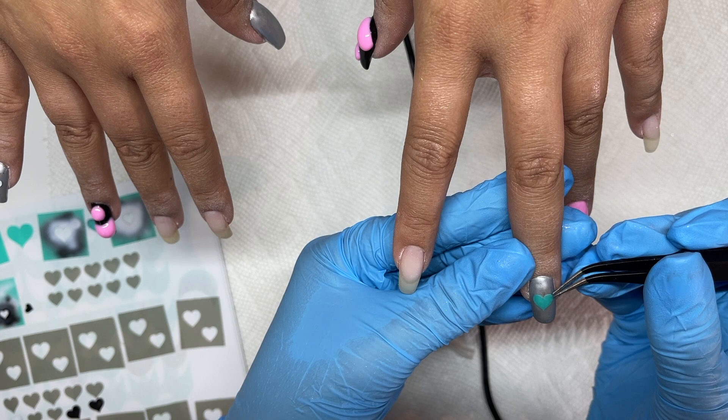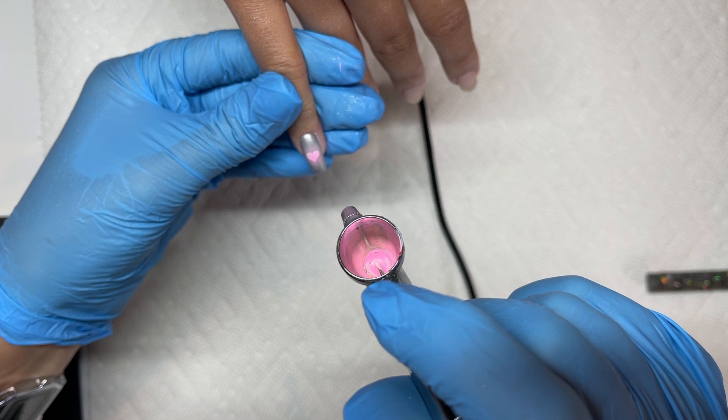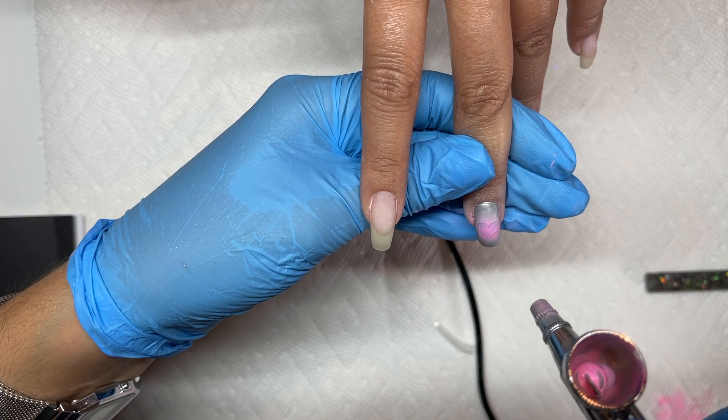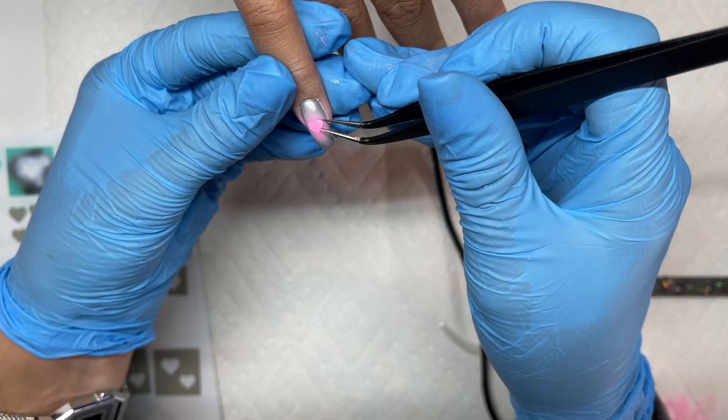Airbrushing time! I'm using these heart airbrush stencils from Glam Nails — popping one in the center of the nail. I already have one on the pinky on the other hand. I'm going in with my airbrush and some airbrush acrylic paint, also from Glam Nails but the paint is by One Air Professional. I'm aiming at the heart so it lightly spritzes around it to give a little shadow effect. On the thumb I'm doing a center burst as a base since I'm going to draw on top of that after.